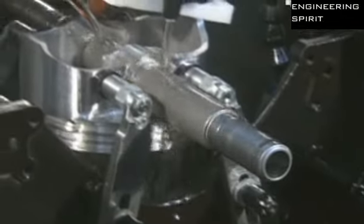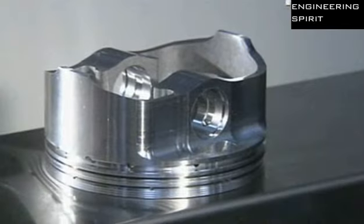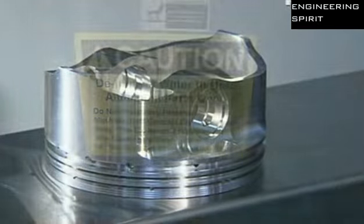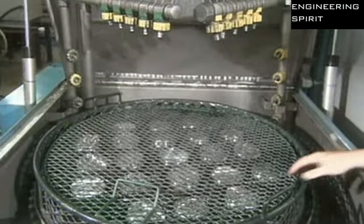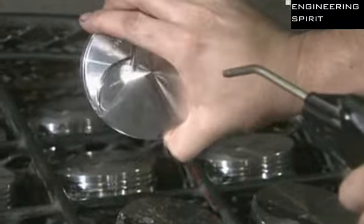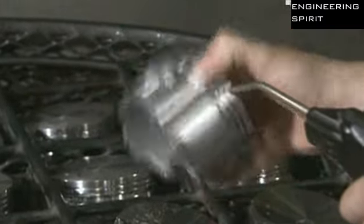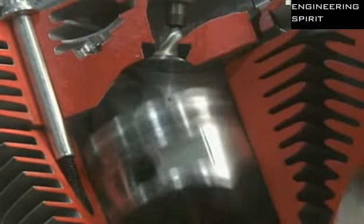A cutting machine shaves off a bit of metal inside the pinhole so the wrist pin will fit snugly inside. Once the cutting is complete, high-pressure jets spray the pistons with hot, deionised water to remove all traces of lubricant and oil. After a blow-dry with an air gun, these pistons are ready to go through their ups and downs.